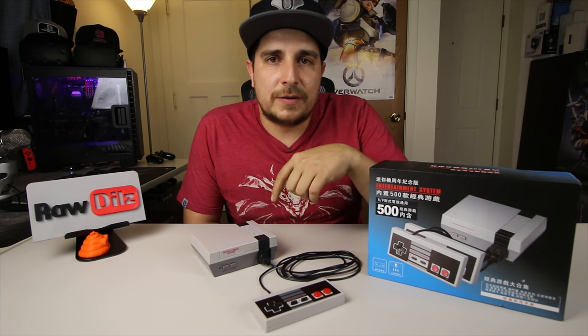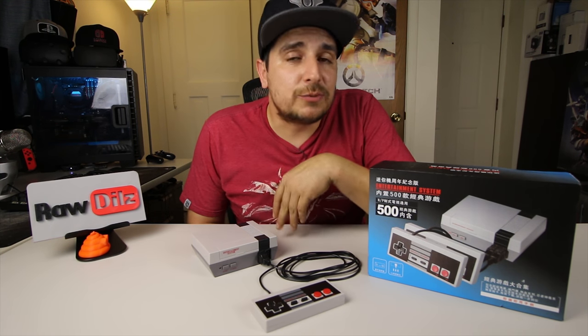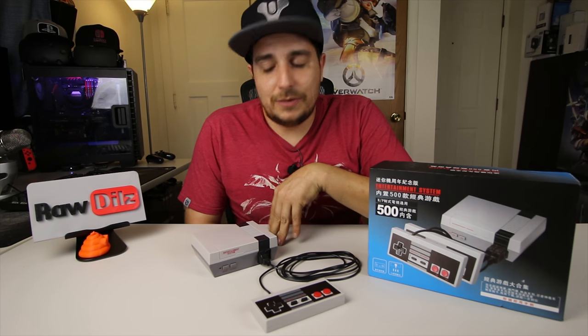I'll have a link in the description if you guys are interested. This thing came from Alibaba. You guys let me know what you think — do you think it's worth $50? Would you buy one of these? That's it guys, thanks for watching, and I'll see you in the next video.